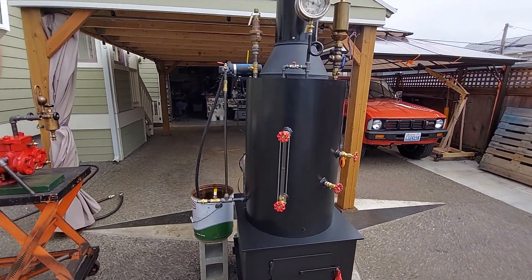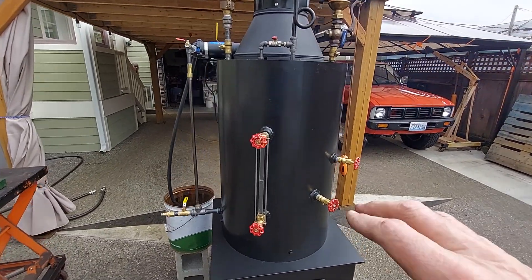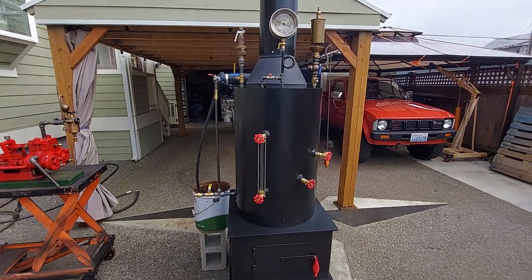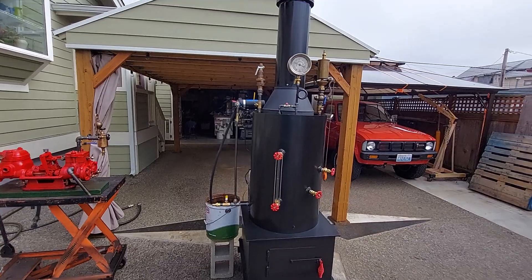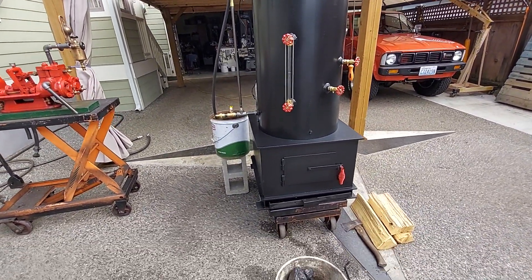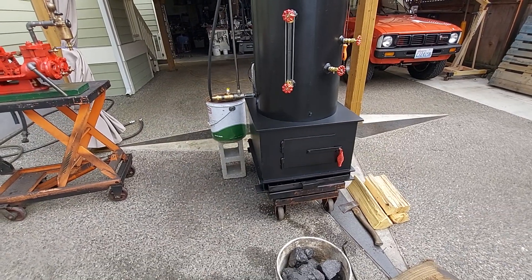The boiler itself is 20-inch diameter, 32 inches tall. That's just this section right here, and it has 22 one-and-a-half-inch copper tubes rolled in. Overall height of it is 80 inches. The firebox is 22 by 22 — the frame is bigger than that, but the firebox itself is 22 square.